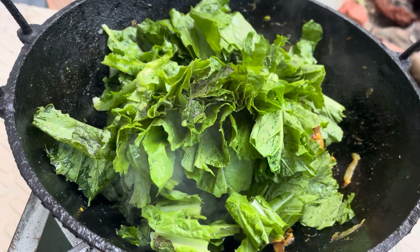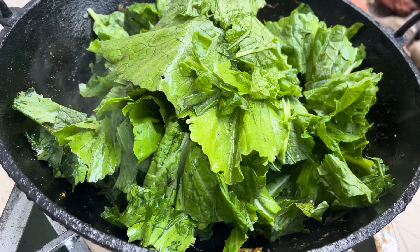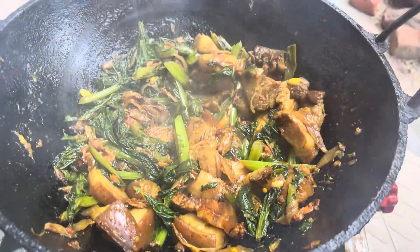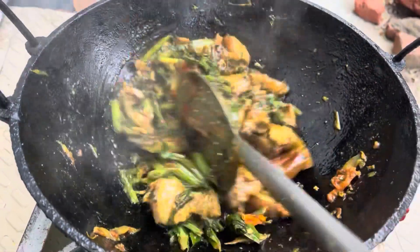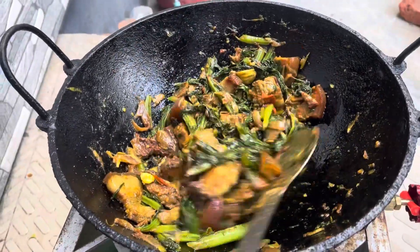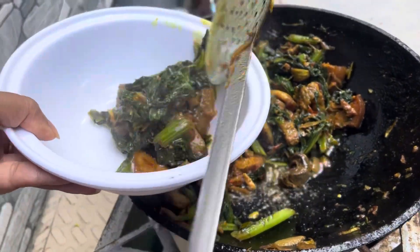I'm going to find the garlic. I'm going to put the garlic in it and put it in the water as well. I'm going to put the garlic on the garlic.